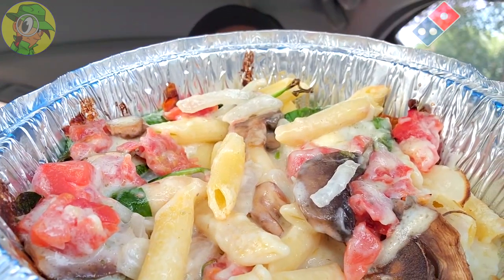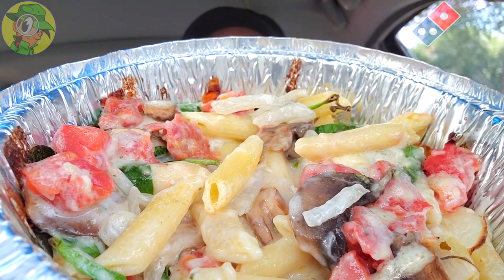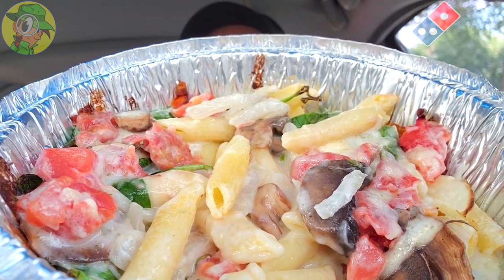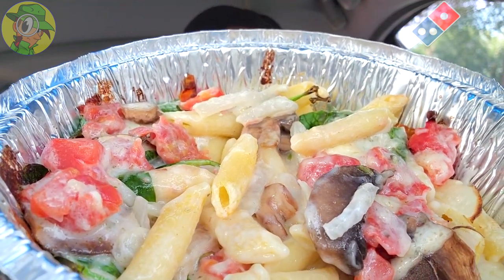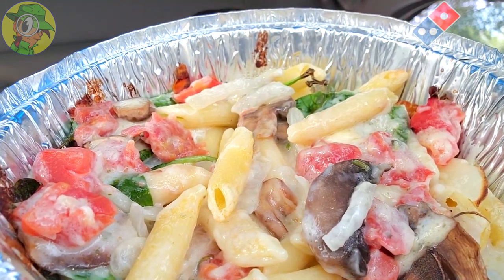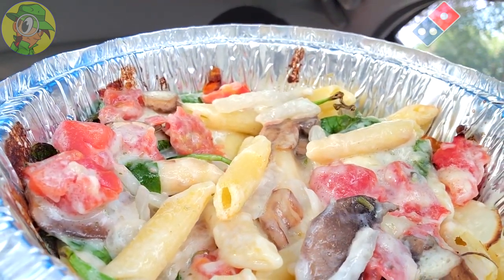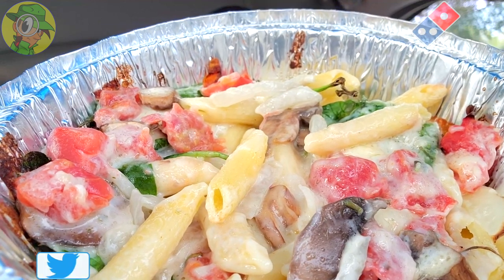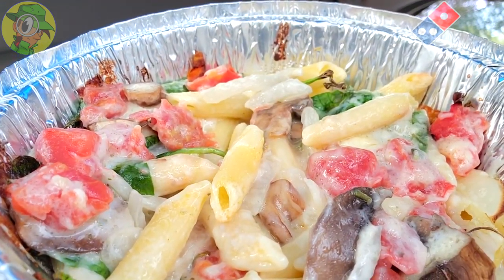This is another tasty option off the pasta menu at Domino's. The al dente goodness with the penne goes a long way, and a little more salt in the alfredo sauce would have really complemented it. But all in all, you're getting a pretty nice portion of penne pasta topped with goodness — the spinach and onions especially are a very nice complement, and even the tomatoes are decent. I would recommend this one.